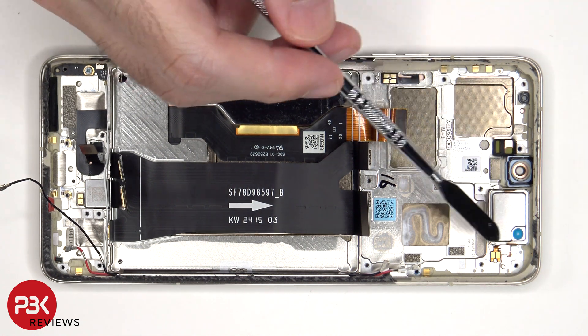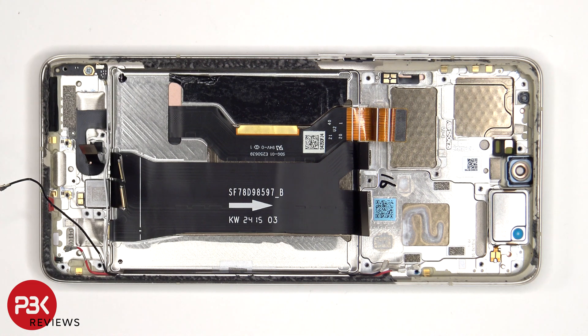The top ERP speaker is located over here, which is also held down with some adhesive. To replace that, just apply some heat and pry it off.